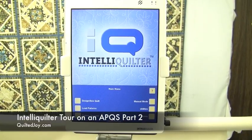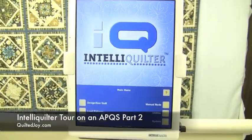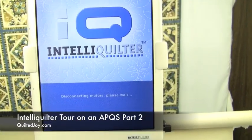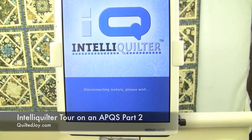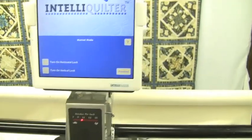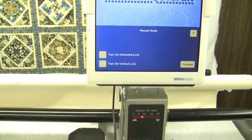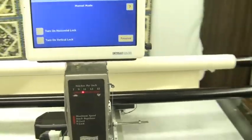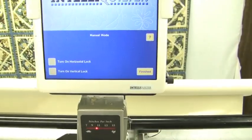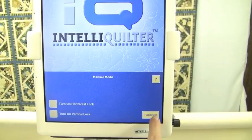I just wanted to show you the button I hit to get it to go to manual mode. We saw the motors lift up. Now it's ready for manual mode — I can baste, I can do free motion, whatever I want to do. The IQ and the machine are going to move freely. When I'm ready to go back into IQ mode, I just click finished.